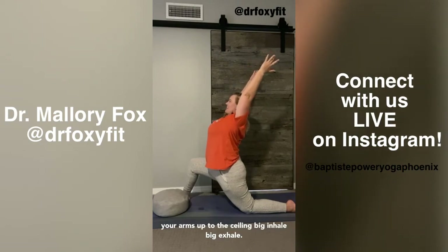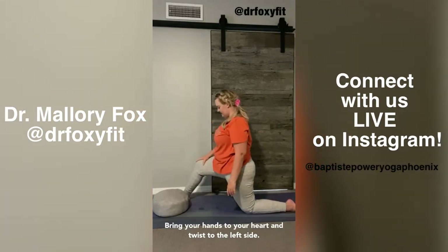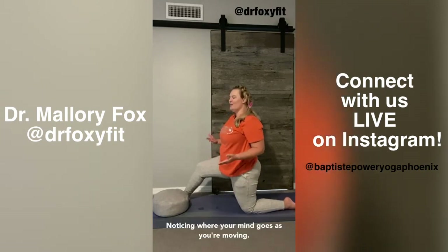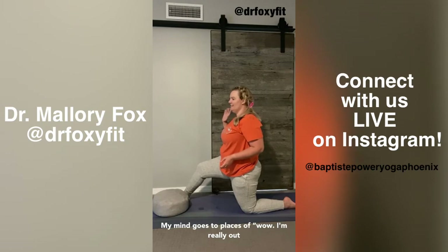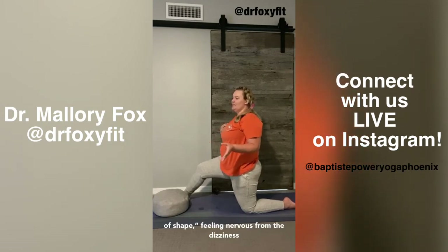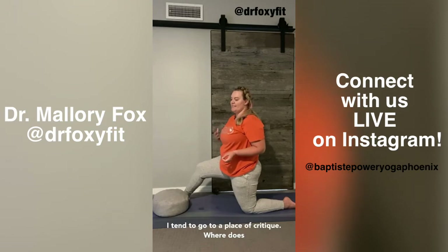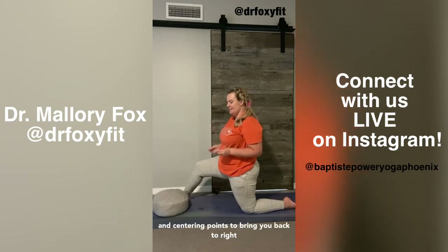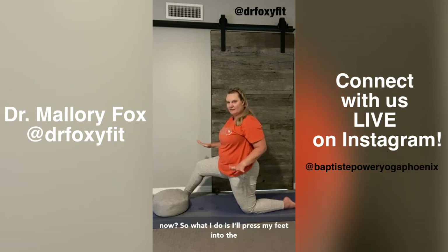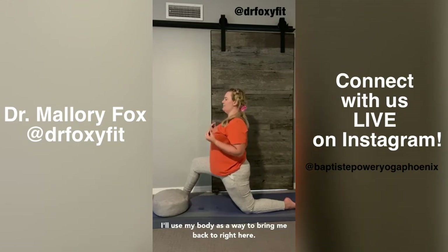Reach your arms up to the ceiling — big inhale, big exhale. Bring your hands to your heart and twist to the left side. Notice where your mind goes as you're moving. My mind goes to a place of 'wow, I'm really out of shape,' feeling nervous from the dizziness I feel in my body. I'm noticing that I tend to go to a place of critique. Where does your mind go? Can you use your anchoring and centering points to bring you back to right now? I'll press my feet into the floor, spread my toes wide, lift up through my spine — using my body to bring me back right here.